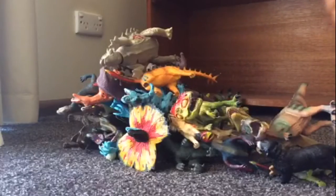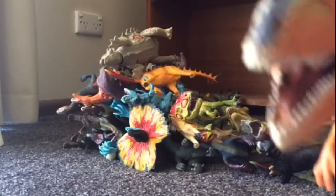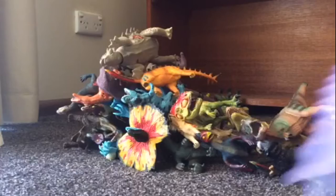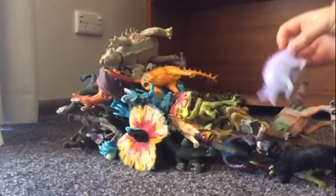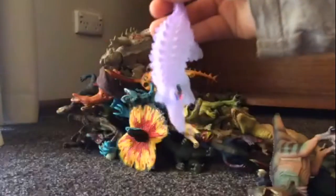By the way guys, this Giga is not going in the stack because he is actually used to hold that hole that just fell off my shelf. I don't know what this little guy is — I think it's like Anandasuchus or something. As you can see with the eyes there, I painted the eyes.